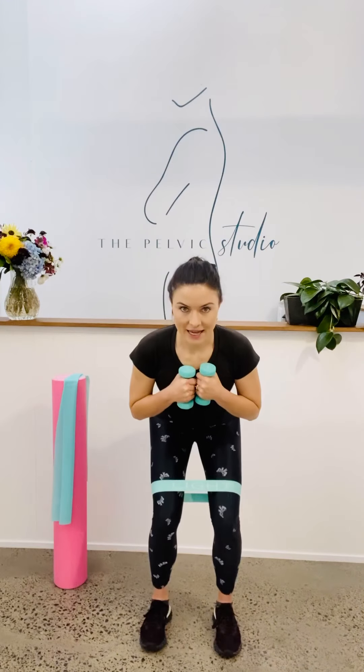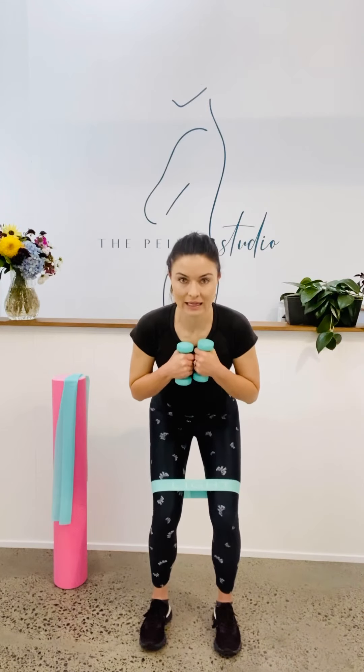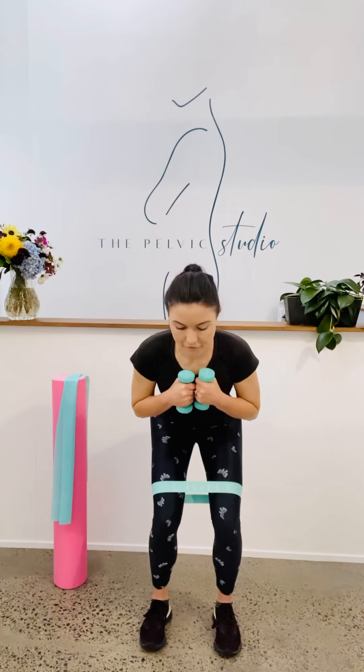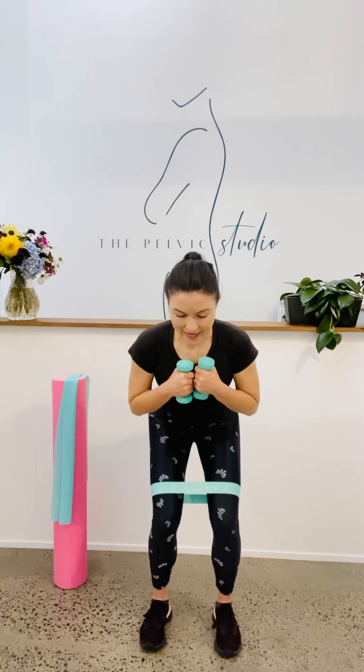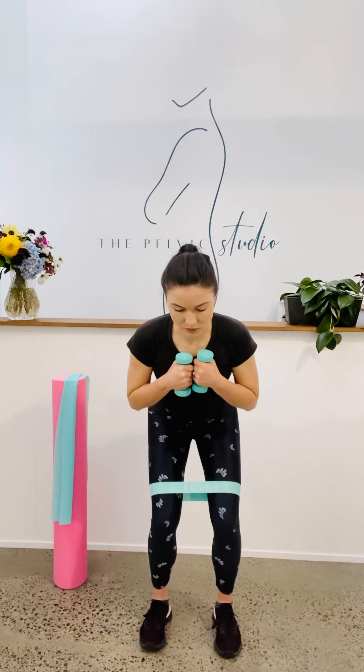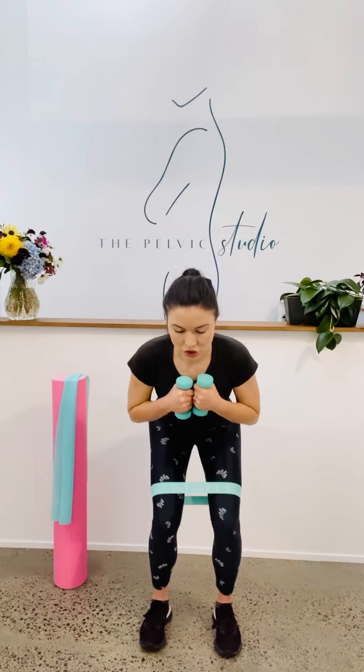We've got another 30 seconds of this. Coming down. Weight through your heels. Pelvic floor connected. Keep breathing and pulse — we've got 10. Another five, four, three, two, one. Come up to the top. Two more rounds. Coming down, weight through the heels, connect with the pelvic floor. Keep that connection as you pulse with those hips for 10. Another three, two, one. Come up to the top.